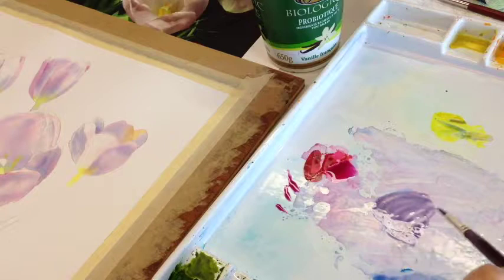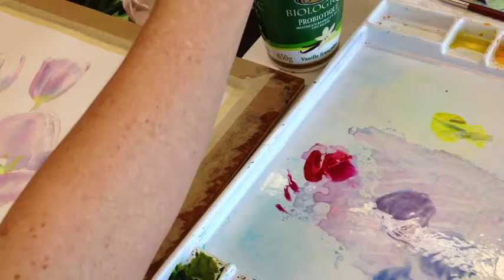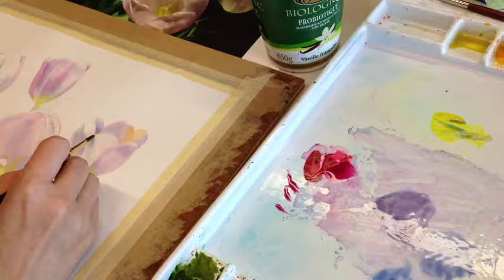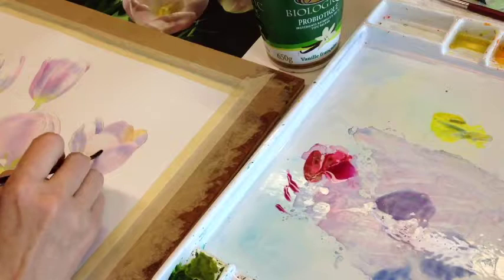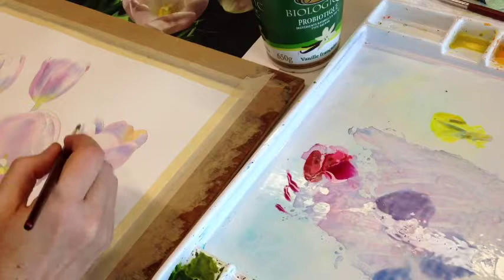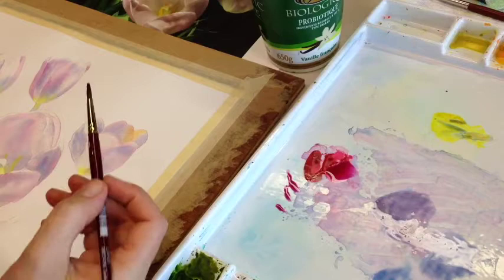I also like to have a cooler version of this gray as an option. I'm going to wet this petal, leaving just a tiny little bit of dry watercolor paper at the top for the highlight. Trying to wet the surface as evenly as I can. I notice there's more water at the bottom, so I'll lift some of that out — or just wait for it to dry a little.